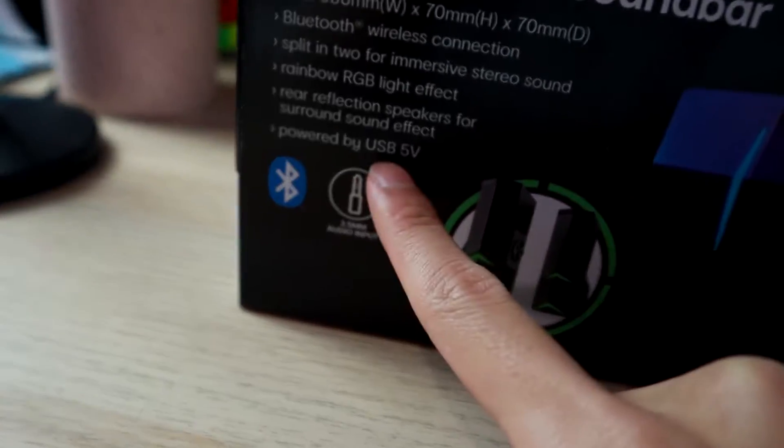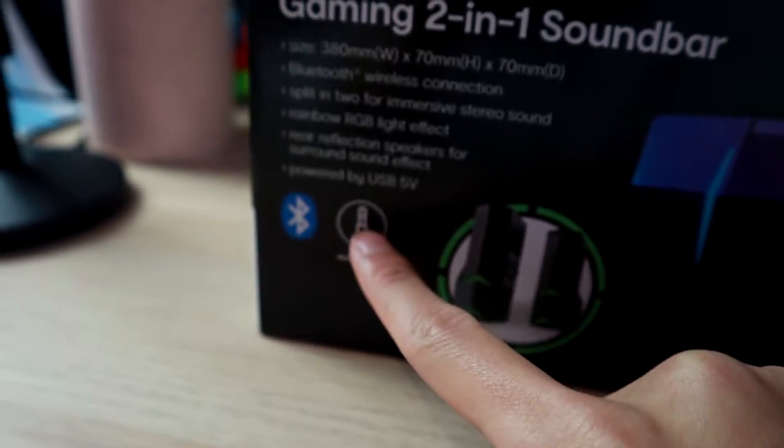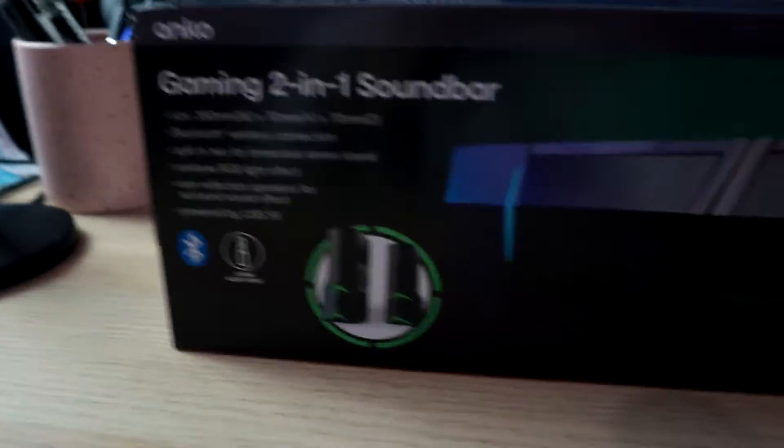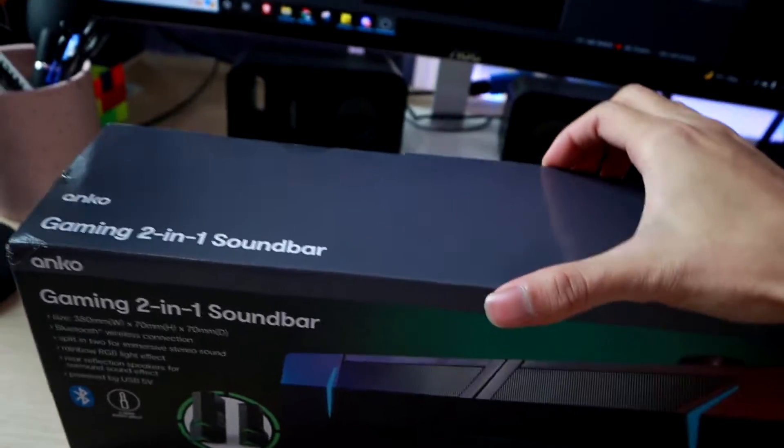It uses USB as power and also has an audio input, and it has Bluetooth as well, which is really good. So let's quickly open it up and see how it looks.